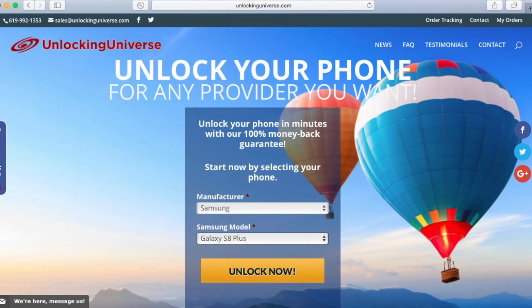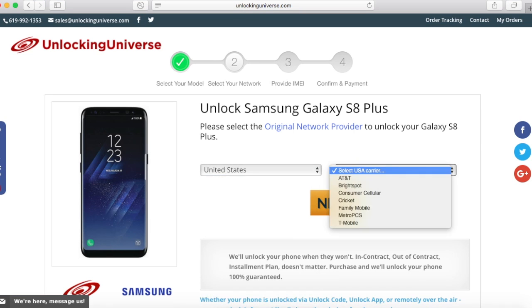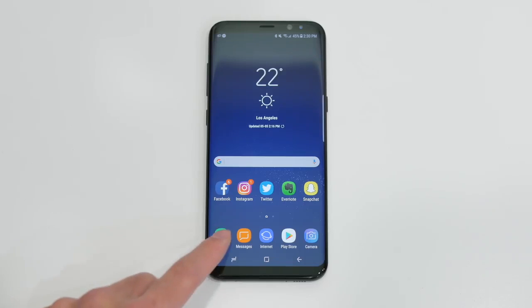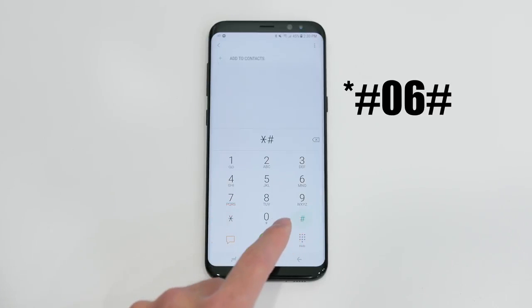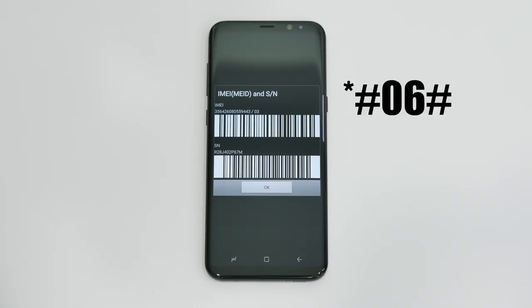On the next page, go ahead and select the country where the phone was originally purchased from and the carrier of the phone. In my case, I purchased it in the United States and the original carrier is AT&T. Before we continue, we need the IMEI of the phone. The way you look that up on your phone is to open up the dial pad and enter in star pound 06 pound.